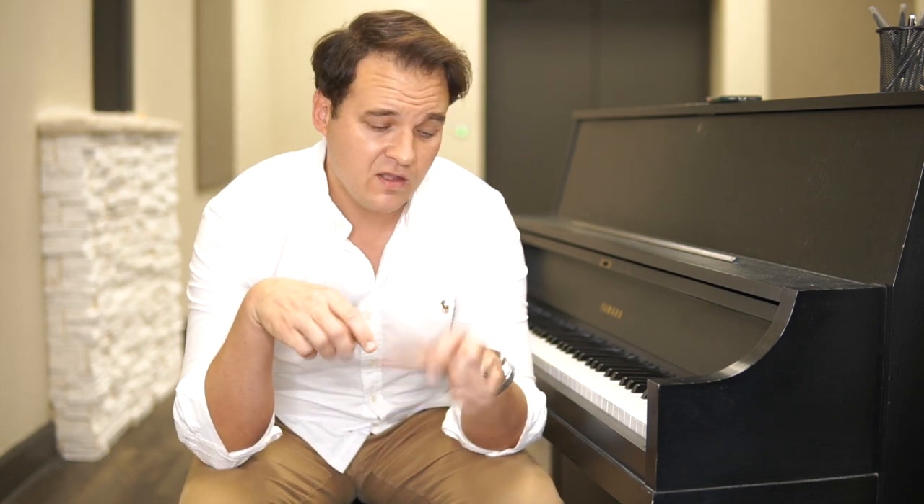Hey guys, Ben Hart here. I want to talk to you about your left hand — I get this question all the time: what do I do with my left hand? Most church piano players, the reason they don't necessarily sound like a professional southern gospel style piano player is their left hand. I'm not saying what they do is wrong — we just play it very different.